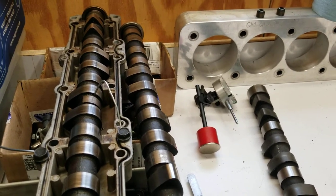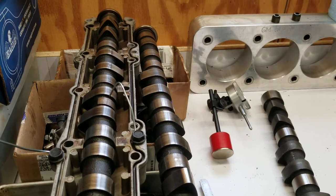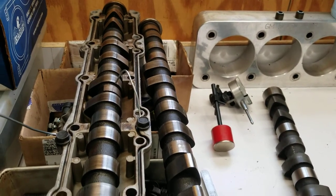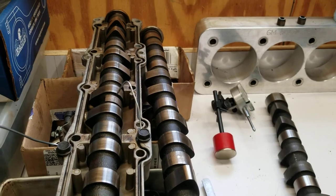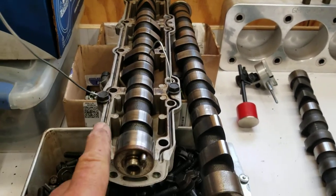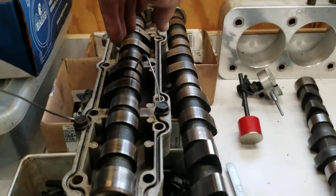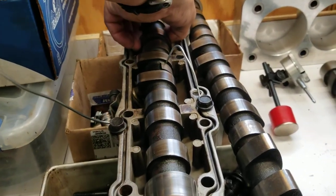Hey, welcome back guys. I want to give you some context as to what we're trying to accomplish so that you can understand where I'm coming from with the title of this video. We have a top-of-the-cam carrier here for 2.4 and some 2.3s use this carrier.